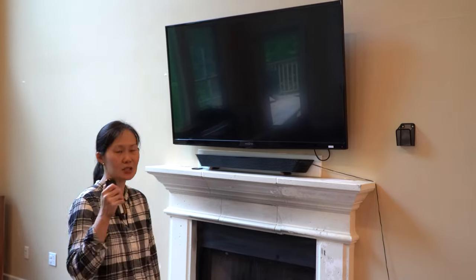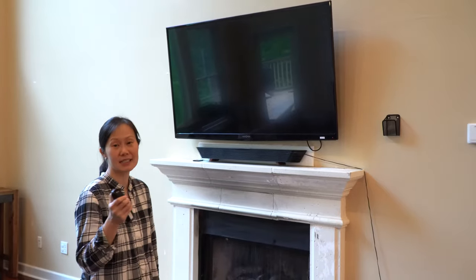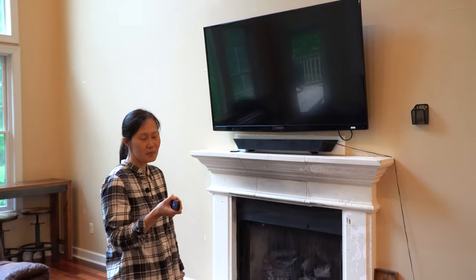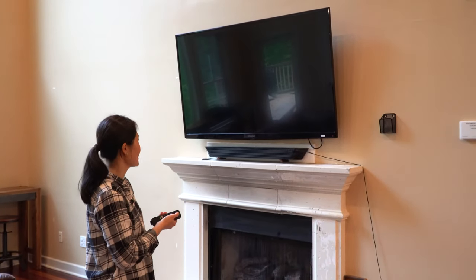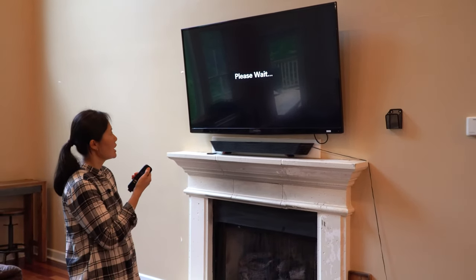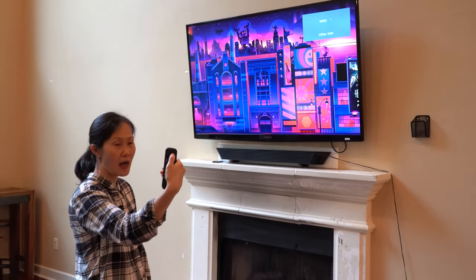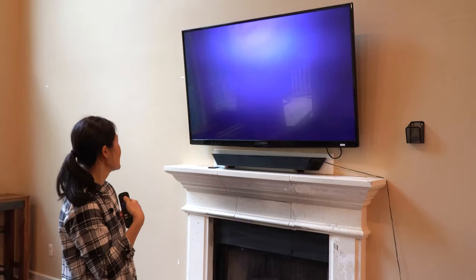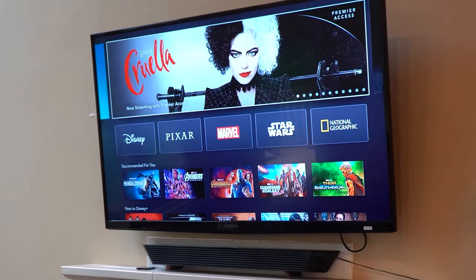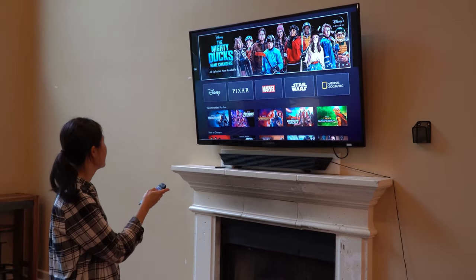Every single room has a smart TV. The living room TV is special because it has Disney Plus already loaded on for your viewing pleasure — movie nights or whatever you'd like to have with the family. Simply turn on the television; it should already be logged in. Hit the home button on the remote, select Disney Plus, and you're in.